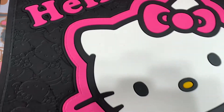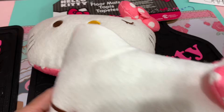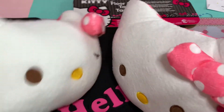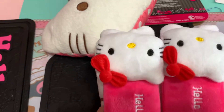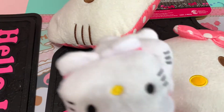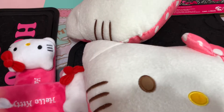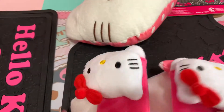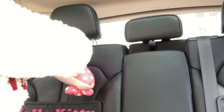Oh, I love it guys! Okay, I will show you the other video I have. I have this for my passenger at the back, and then this is at the back too. I already ordered the front and I'm waiting for that to come. Today I'll show you guys the passenger seat at the back of my car. Let's go, let's start.